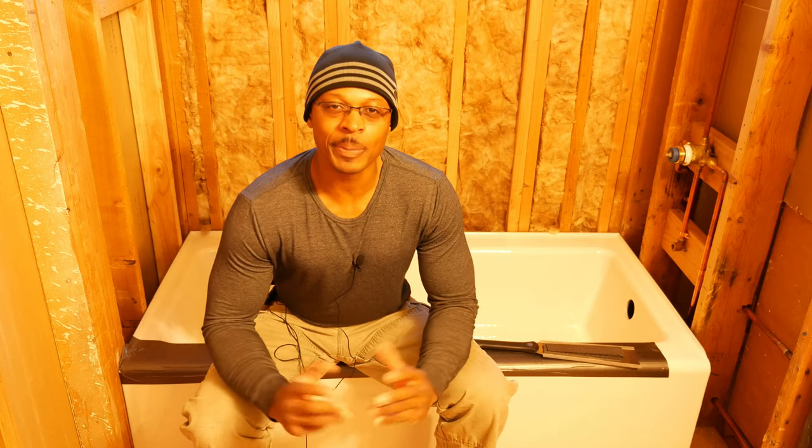Hey everyone, I'm in the bathroom today on this continuing saga in the bathroom remodeling series. What we're going to be doing today is prepare to install the wall board, so stay tuned.